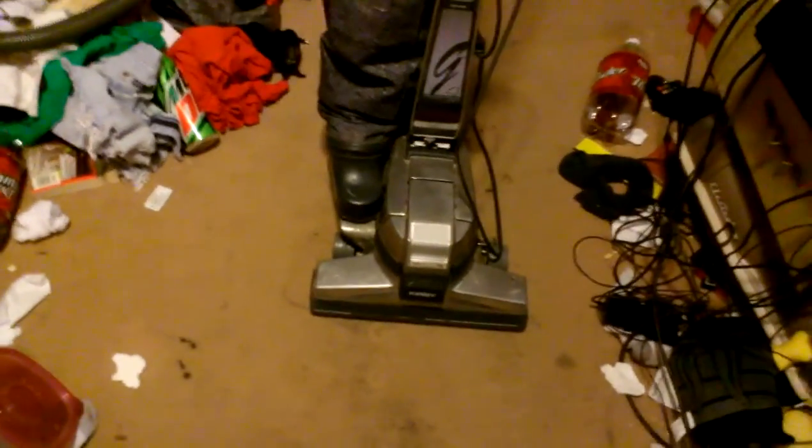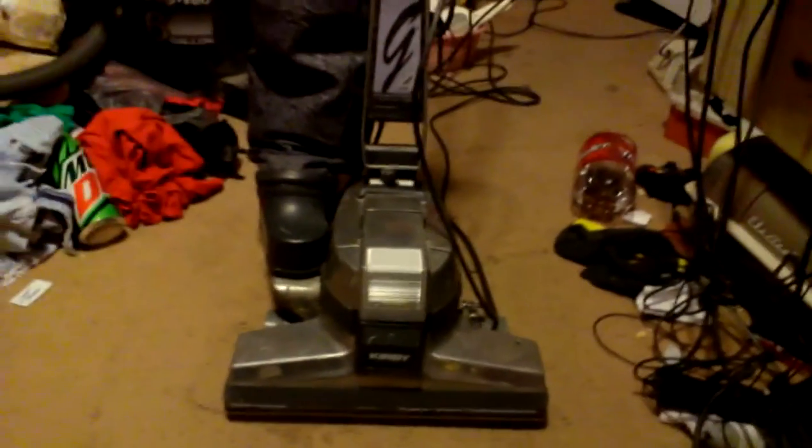I have had this vacuum almost a year now — a little over a year actually, a year and two months, something like that. I ain't complaining, I got it for free.